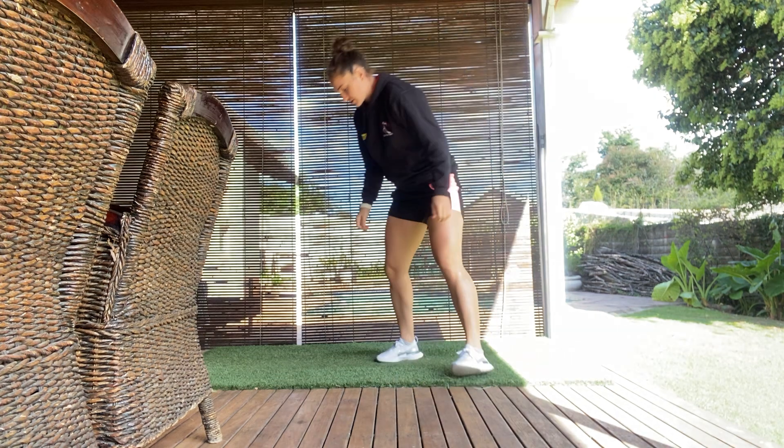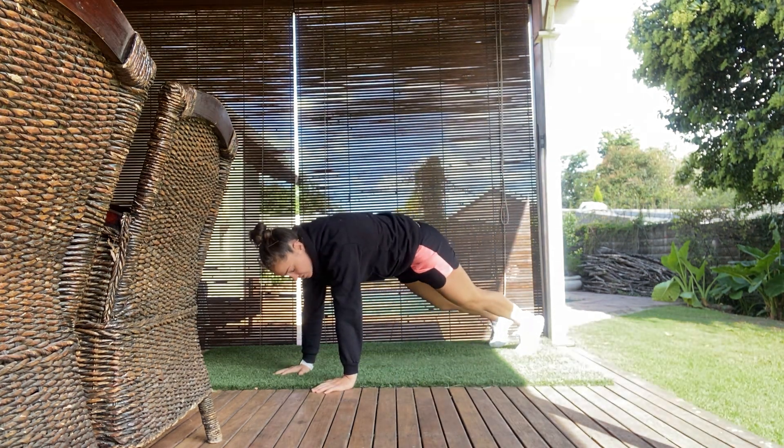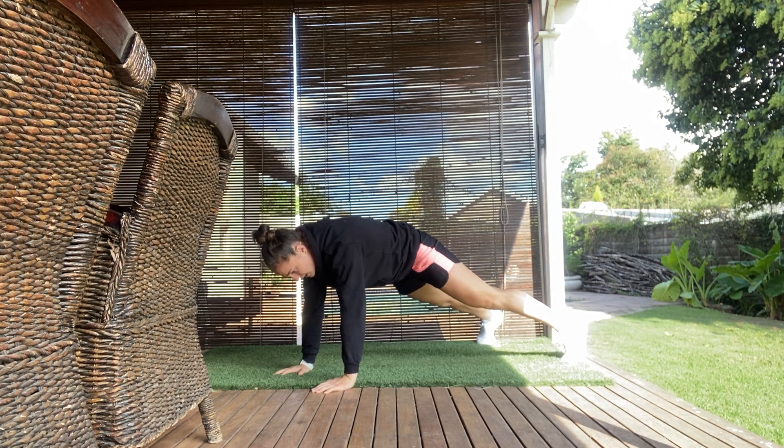Hey, this is Tyler from Perform and I'll be demonstrating the Star Plank. For the Star Plank, you can start in a high plank position, with hands over the shoulders. Feet are going to go nice and wide.